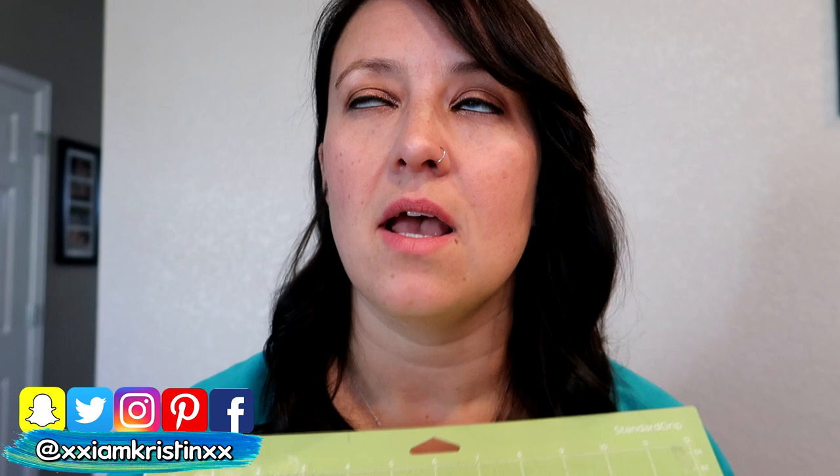Hey guys, it's Kristen. This is a really quick video, but I just wanted to show you how to clean your Cricut mat. I'm not having a huge issue with it being sticky at the moment, but I have two dogs and I'm not a very clean crafter. I get stuff all over this thing. If you can see — I'll zoom in — you can see all my hair, the dog's hair. It is a mess.